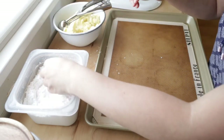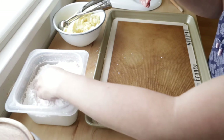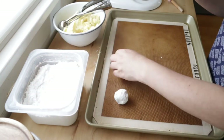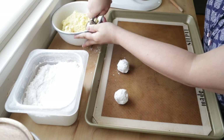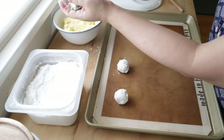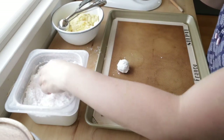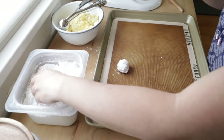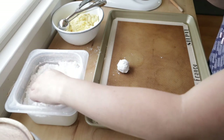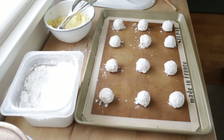Prepare 2 cookie sheets lined with silpat or parchment paper. Scoop out 1 tablespoon of cookie dough and roll them into powdered sugar. I am using a small ice cream scoop for this so that all the cookies are even. Do not shake off the excess sugar as they are needed for that crackle effect while baking.